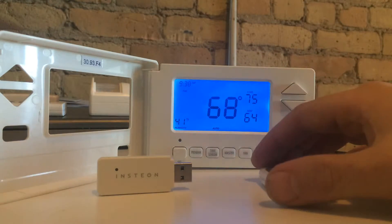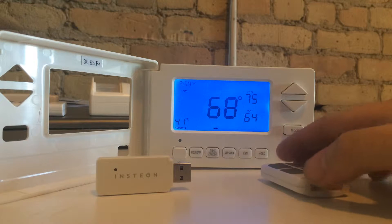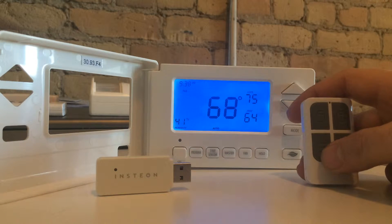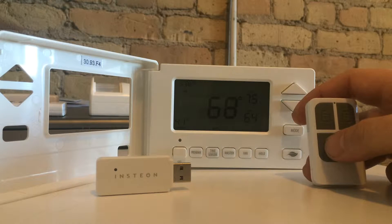Alarm Lab now allows you to control the Insteon thermostat. You can do this via the USB key or even the Insteon hub. What's cool is that you can have your alarm system control your thermostat. So when you go to bed and set night mode, it will automatically adjust your thermostat.